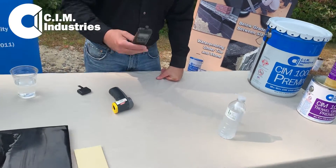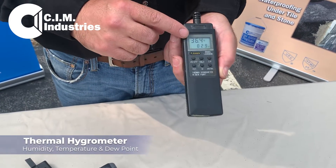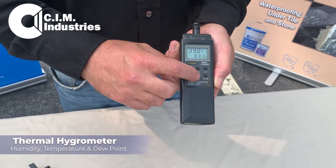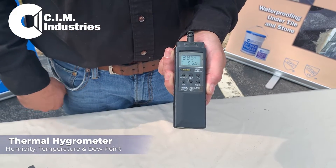The way you do that is you get a thermohydrometer, which measures your relative humidity, your temperature, and then when you hold the TD button down, you'll see the lower number changes and that's your dew point temperature.